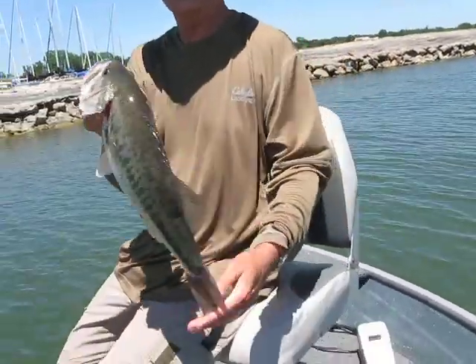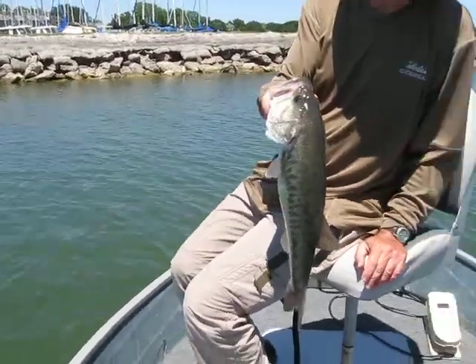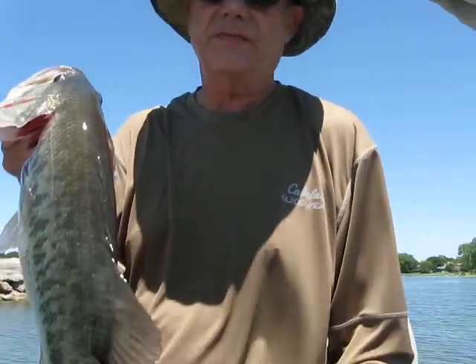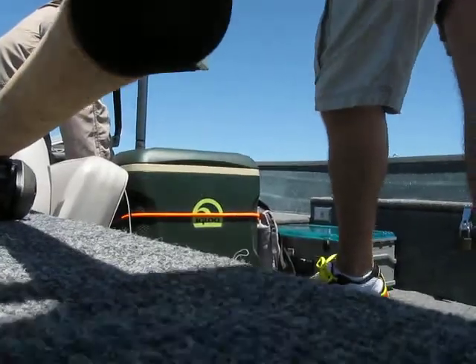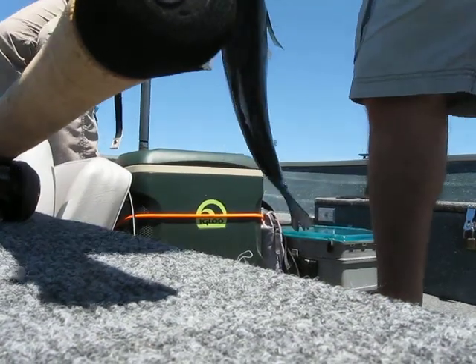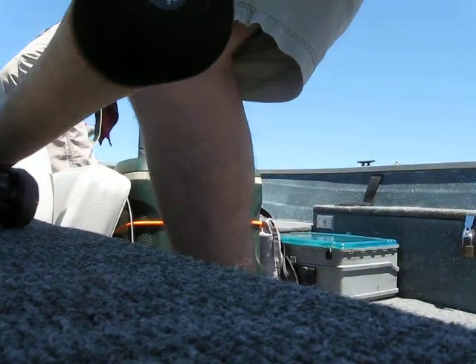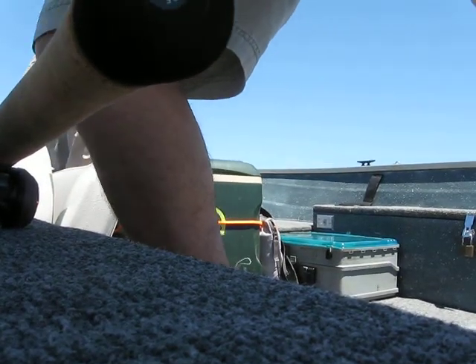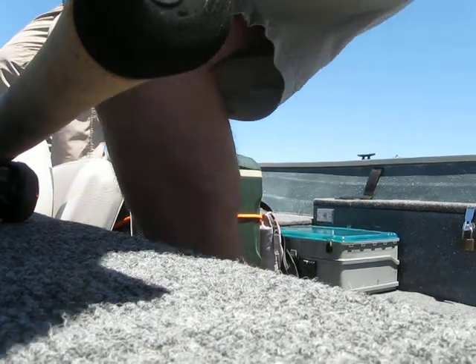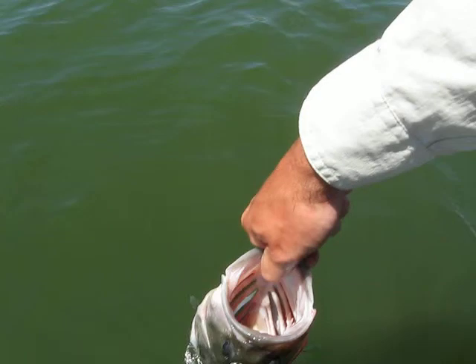I'm going to put this one on the fish journal. If I can get you to hold him. All right. I'm right-handed, I'm better with that right hand. Yeah, let me set the camera down. Hang on one second, guys. I got him. Give him a breath. All right. Check that one out, guys.